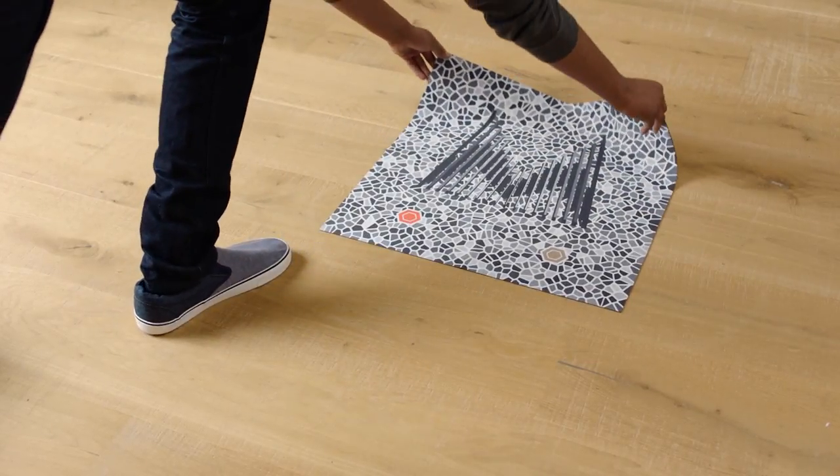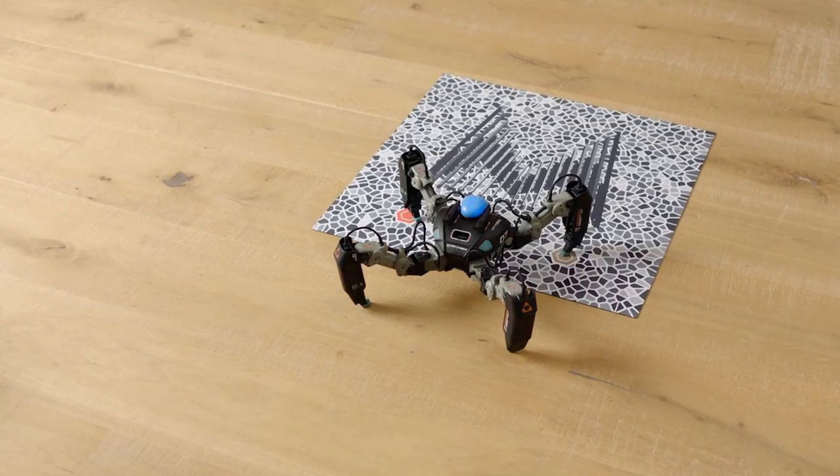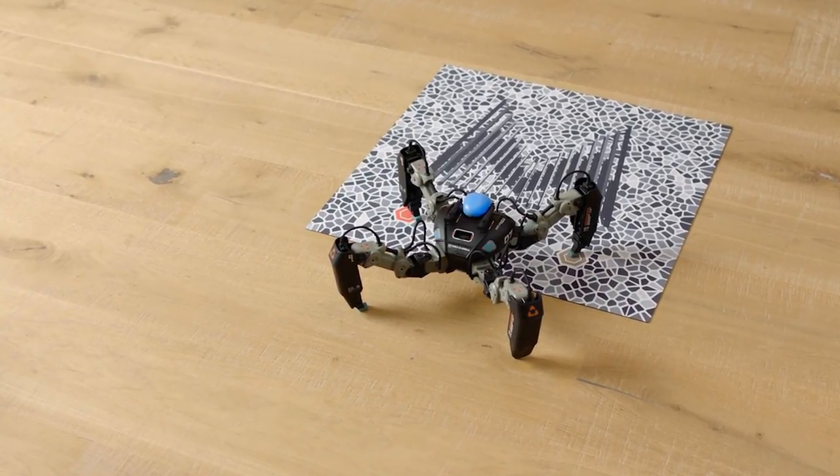Unfold and place the AR mat on the floor. Place your Mechamon next to the AR mat, ensuring that it's in the correct starting position with the front legs on the markers.